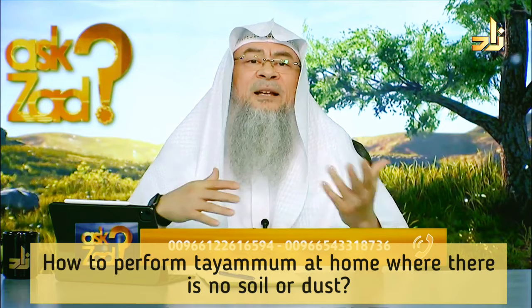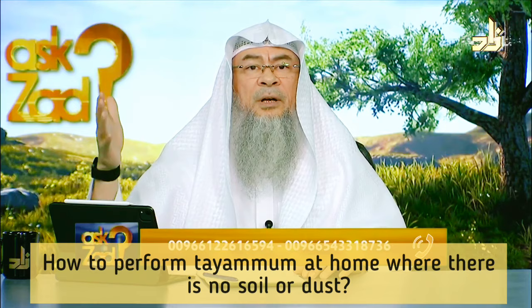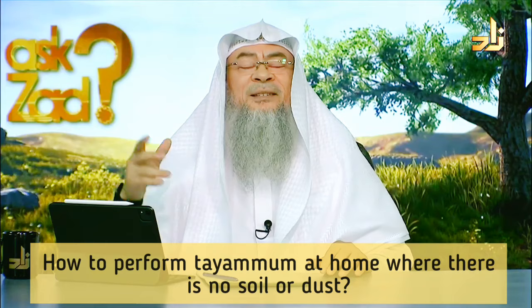Mud, dry mud, and what is made out of it — so if you have a wall with concrete or the likes, then you can make tayammum on it.